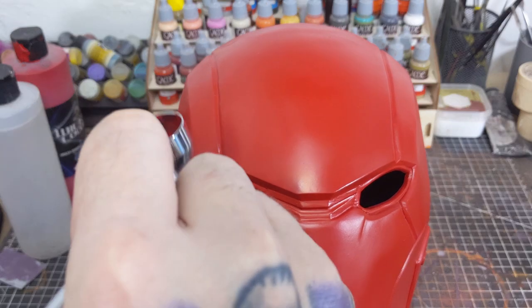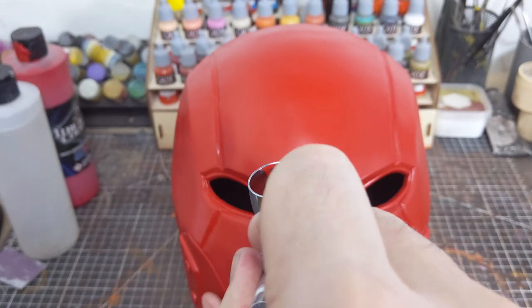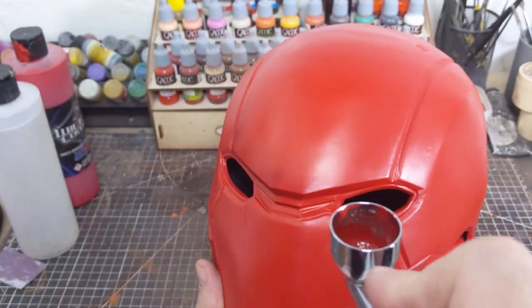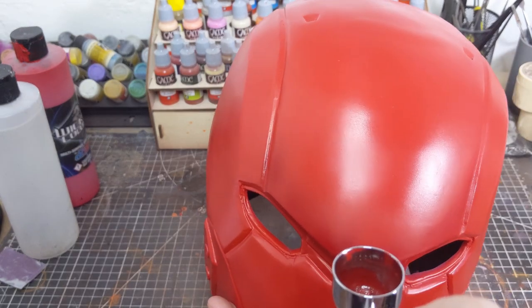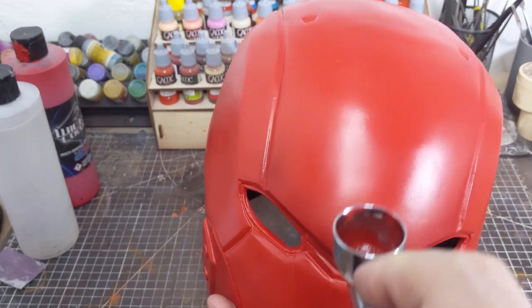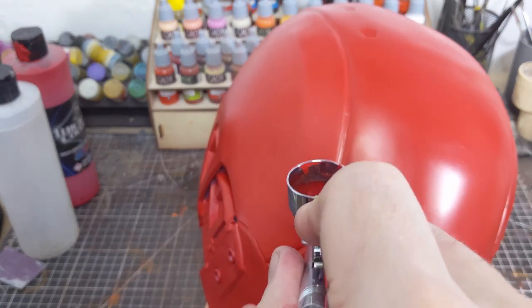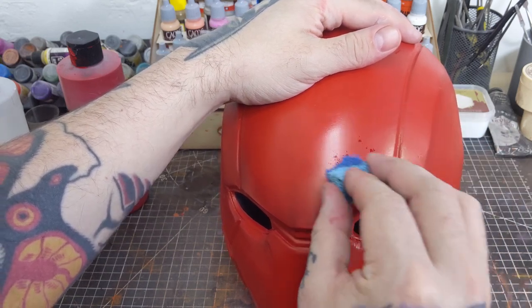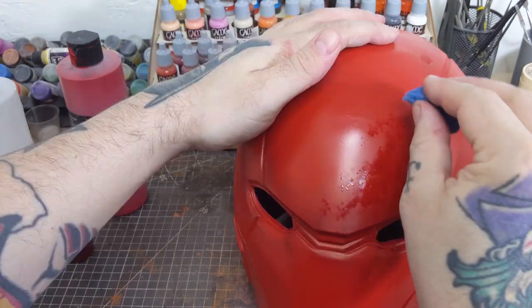I want the end result of this paint job to have layers of dirt and water stains as well as some paint chips. To start, I'm using a crimson thinned down about 20% with a reducer and applying it around some of the edges of the helmet — mostly around the eyes, forehead area, and around the buckles and any prominent edge. Then with a torn piece of sponge I'm using the same color thinned a little bit more and adding some watermarks to the areas I just airbrushed.